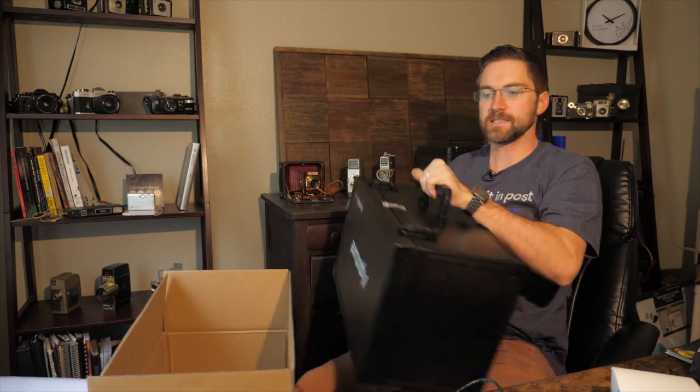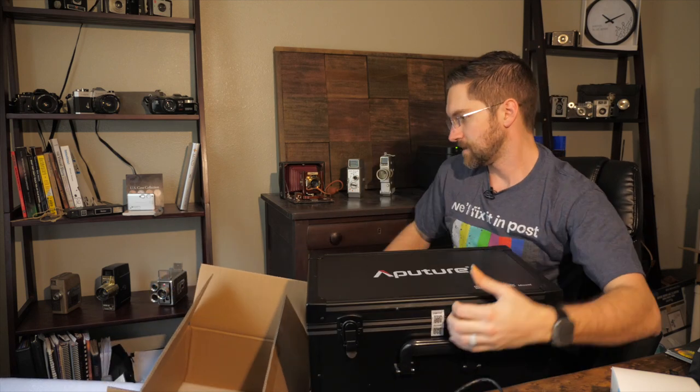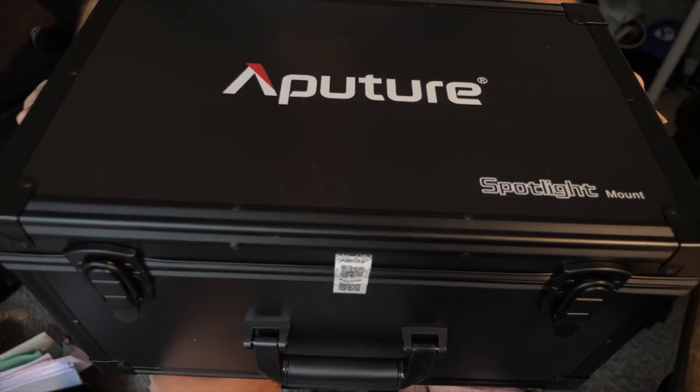Here we've got the case — still has the seal on it. Very nice. Let's open it up and see what we got.